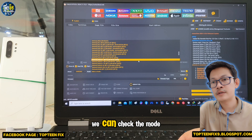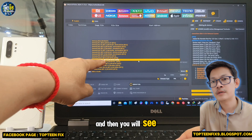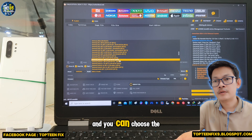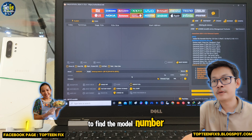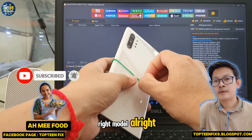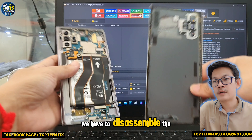You can check the model by going to recovery mode and you will see the model number right there. You can also choose another way to find the model number of the phone. You have to choose the right model in this step. The next step, we have to disassemble the phone.